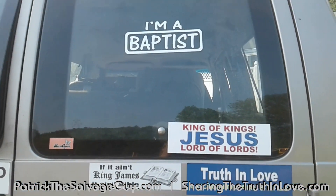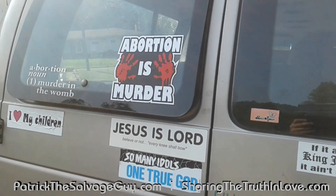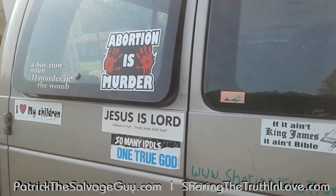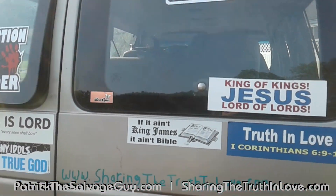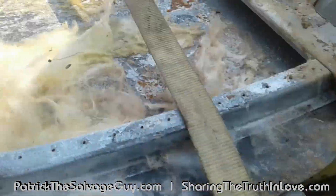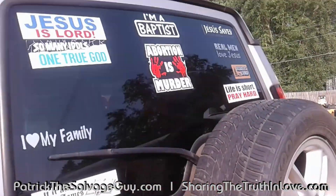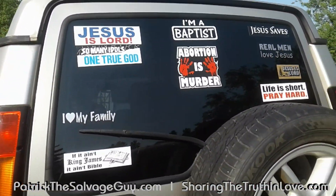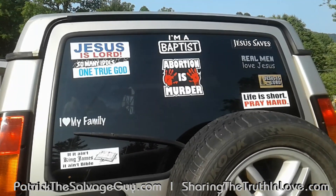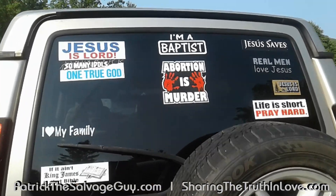In case y'all haven't seen the stickers on the back of my truck — I've got 'Abortion is Murder,' just put that one on not long ago. Also 'Life's Fragile, Handle with Prayer' and 'If God's Your Co-Pilot, Switch Seats.' I don't do crosses or fish imagery — it's about the name Jesus, not imagery.